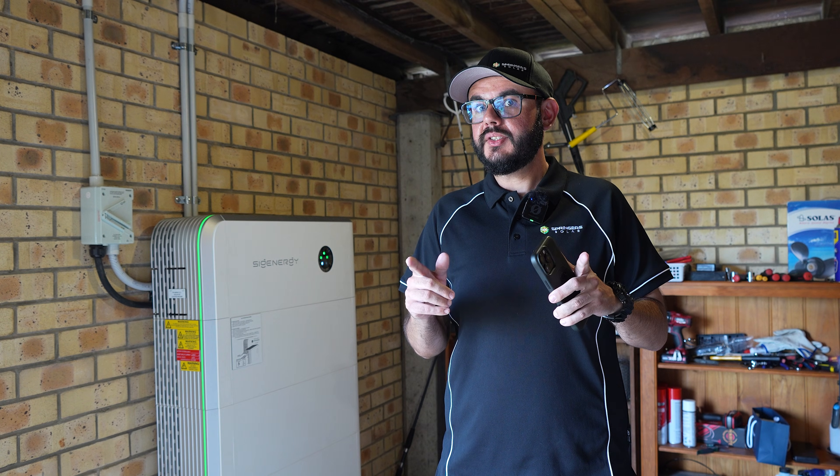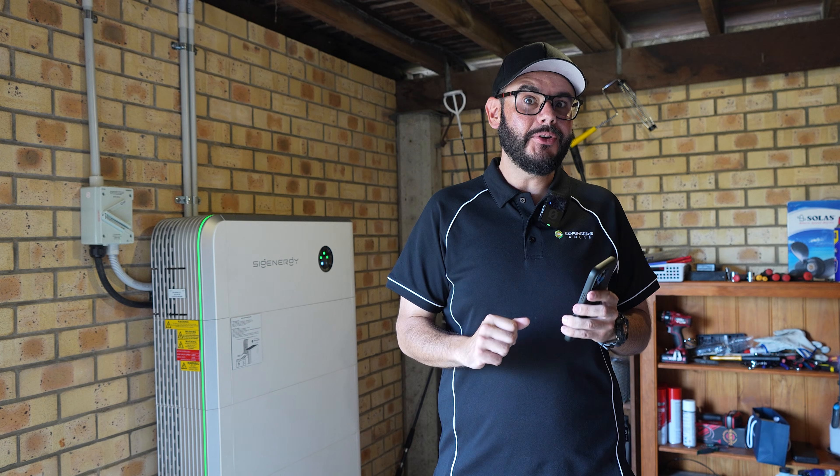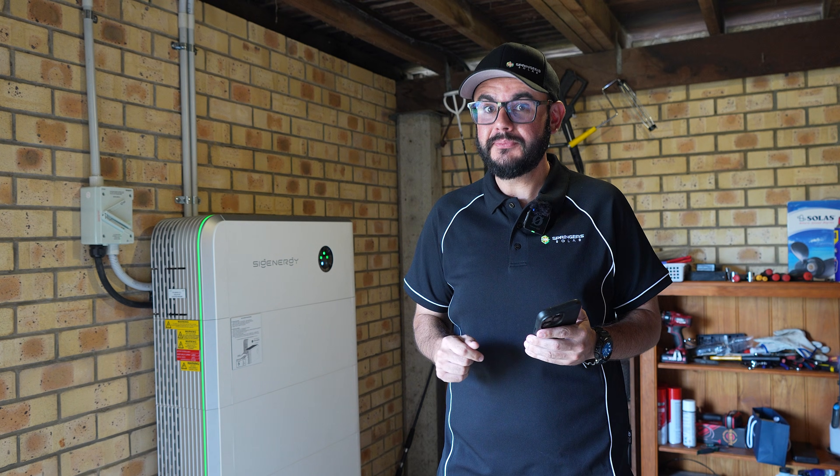I must stress that after the storm, I highly recommend going back into the settings and putting everything back to normal — especially that reserve capacity, because that one has caught me out before. I do recommend setting a reminder in your phone.